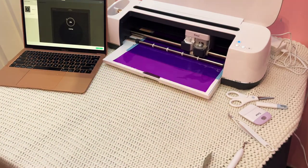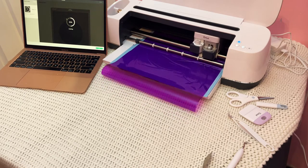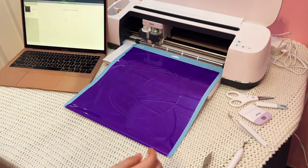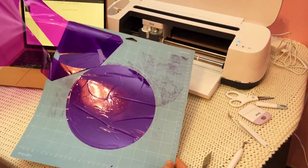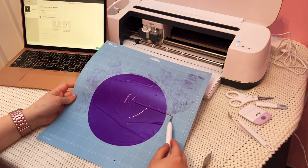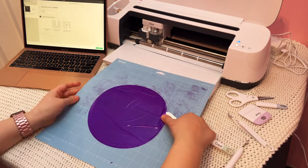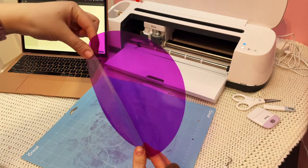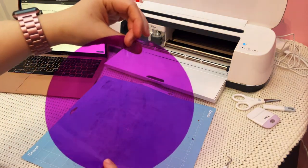The acetate setting did two cuts over the circle instead of just one, and that seemed to work perfectly for this cellophane. Once the cuts are done you can unload your mat and weed the excess cellophane. I found that the hook tool and the metal spatula tool both worked really well to lift the cellophane off the mat. And here you can see it came out as a perfect circular shape, even though there were those wrinkles when I laid it down before the cut.